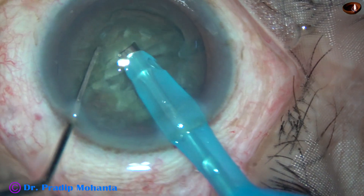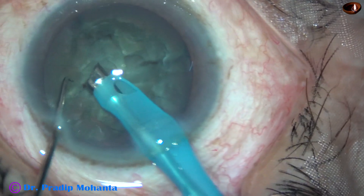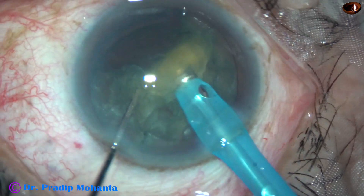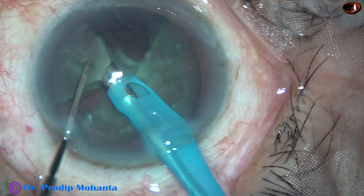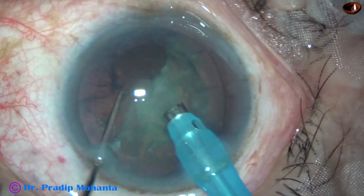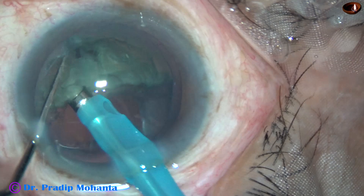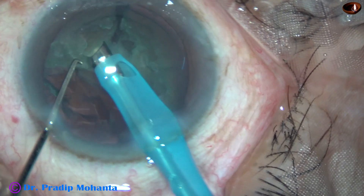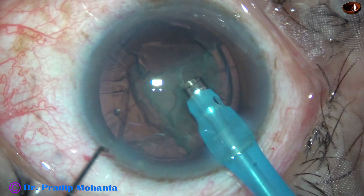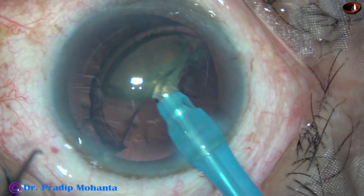The nucleus has been divided into four pieces and now each nuclear fragment is emulsified with ultrasonic energy and it is removed. Ultrasonic power used in this case is 60% — 60% was not required, it was set at 60%. Flow rate is 45 ml per minute and vacuum is 450 mm of mercury.